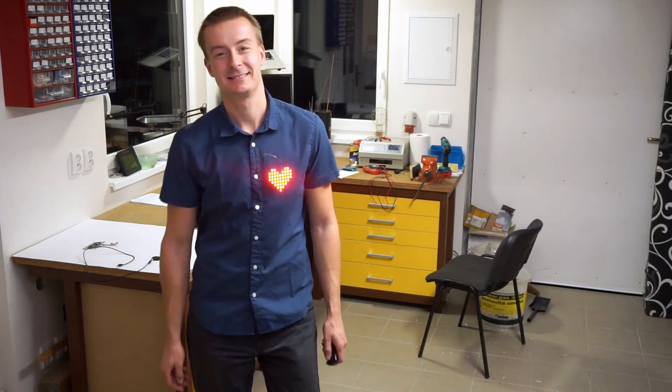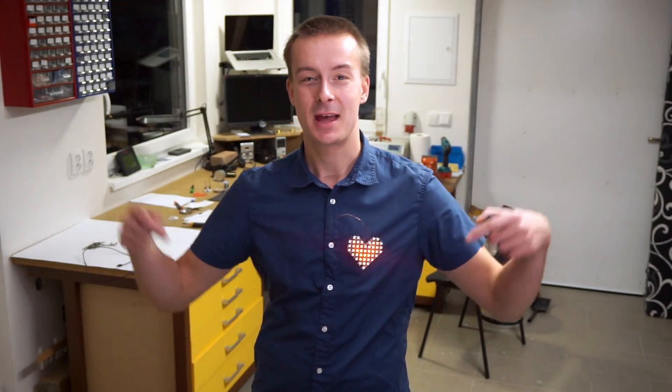So it's done. I've got myself a heart. So if you like it, don't forget to share, like and subscribe.